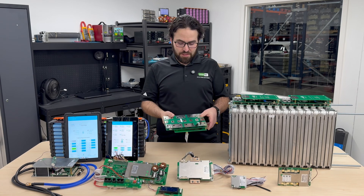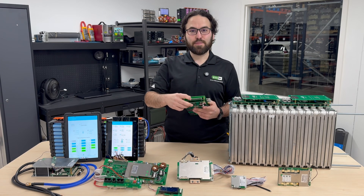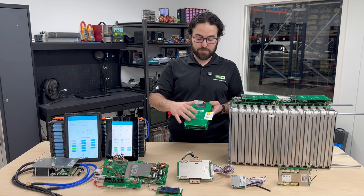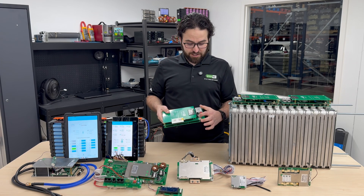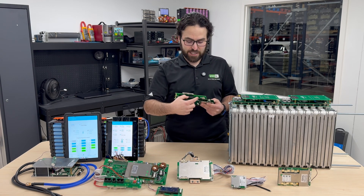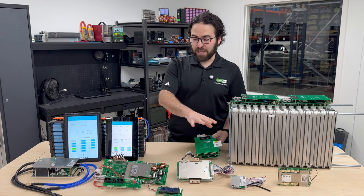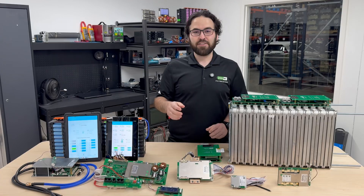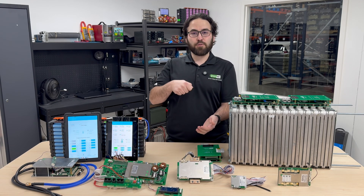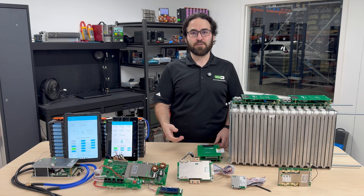Greentech makes a couple of different BMSs that bolt onto Nissan Leaf modules — this is a 48-volt BMS that uses a JBD BMS pre-installed with all the settings already configured. It also has fuses built right onto the PCB board; the 100-amp continuous, 200-amp peak version has a big 200-amp fuse bolted onto the PCB in line with the positive wire. If you're buying a BMS from AliExpress, I highly recommend adding a fuse and some sort of safety disconnect — whether a plug you can pull quickly or a disconnect switch outside the battery box.